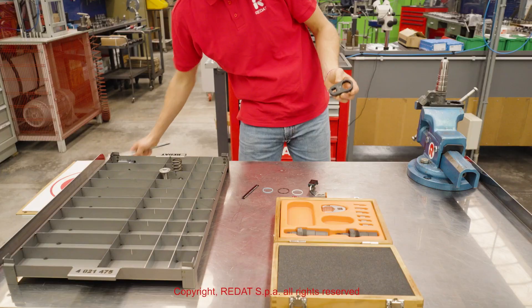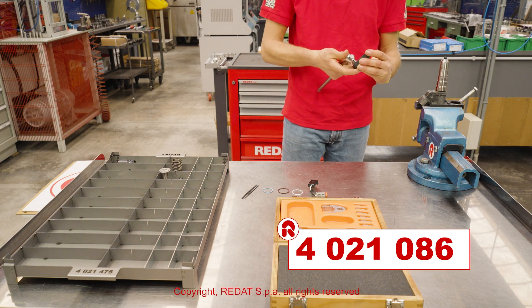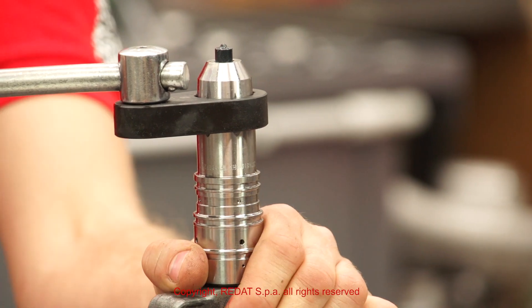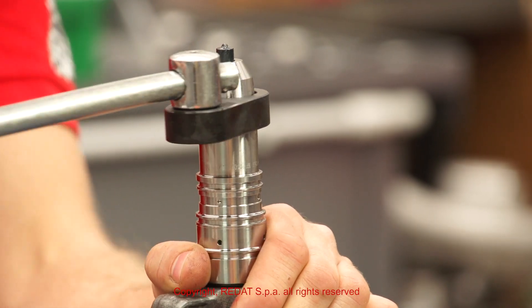Using the wrench 4021086, we remove the nozzle nut followed by all other parts.